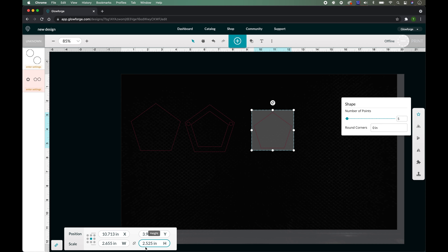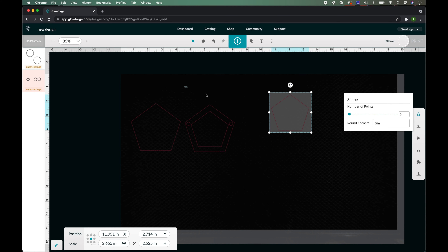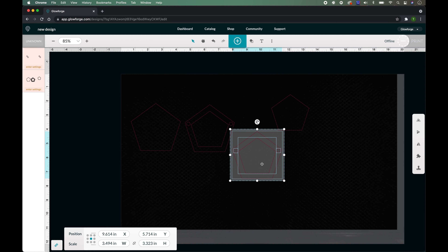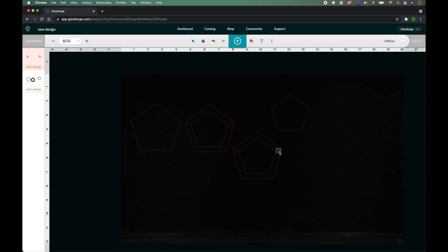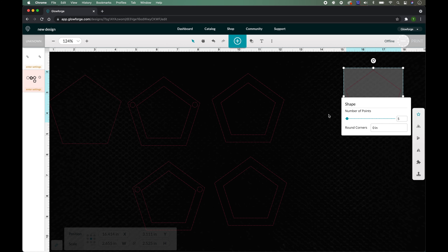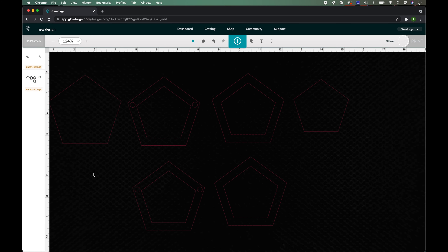I'm going to count backwards with the left arrow key — one, two, three, four, five, six, seven, eight, nine — so it's in that same spot and nice and even. Then we're going to change that last piece to 2.655 by 2.525. This is going to be the clear acrylic. We select the whole thing, Command C, Command V, and move it to the side.